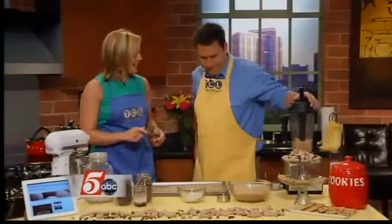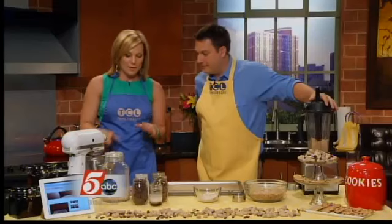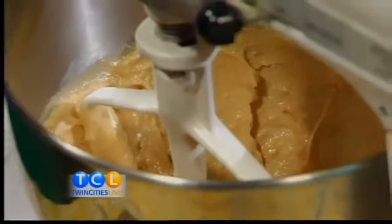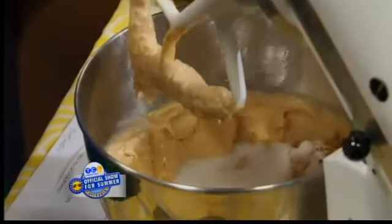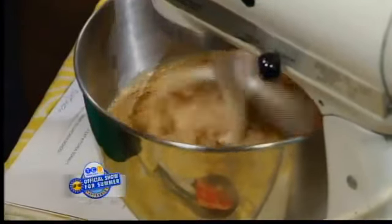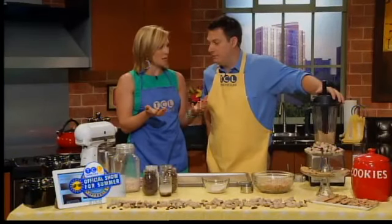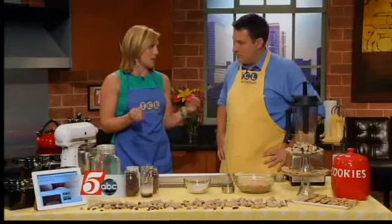I already have some peanut butter going in the mixer over here with one stick of butter. Then we're going to add in the sugar — whip that until it's creamy. I've been adding in some brown sugar and some regular white sugar. I'm not saying this is the healthiest thing, but if you can swap out some of the refined grains for whole grains, you're going to add a lot of fiber. It'll keep you fuller, and you'll have peanut butter without tons of chemicals — everything is just a pure, good ingredient.